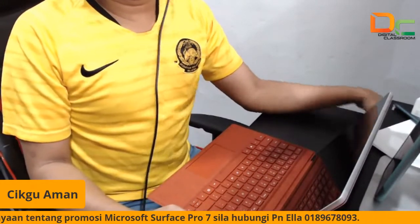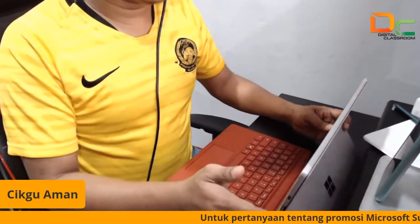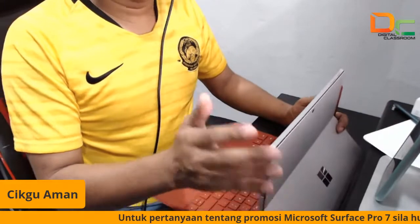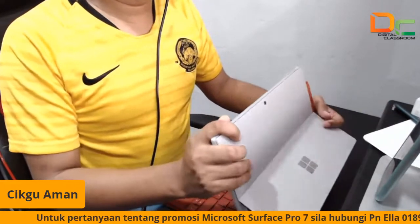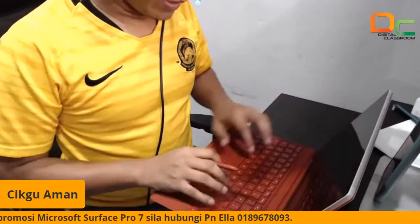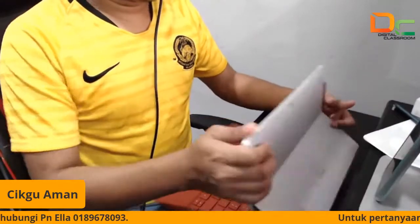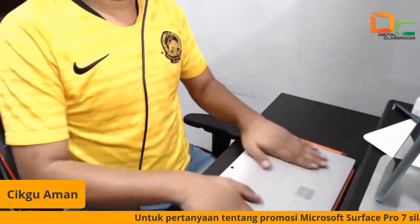Kalau siapa nak, boleh contact dengan saya. InsyaAllah saya boleh pergi, percuma sahaja untuk sekolah cikgu — cari 20 orang. Saya akan bawa 20 biji Surface Go 2 ke tempat cikgu untuk cikgu-cikgu cuba. Boleh try, boleh rasa macam mana guna pen untuk mengajar, macam mana nak menulis — semua boleh rasa feeling terus kat situ. Siapa yang nak nanti boleh contact saya.